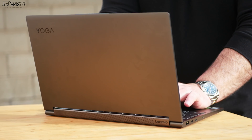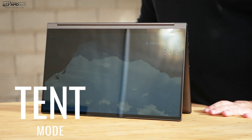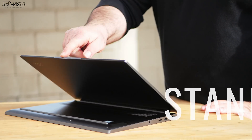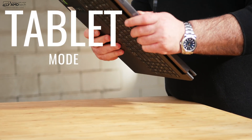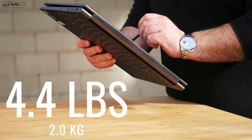Since the Yoga C940 is a convertible laptop, it has a lot of versatility. You can put it into different modes — for instance, tent mode, which is great for recipes in the kitchen or consuming media. Same goes for stand mode. And of course you can always put it into tablet mode, which is great for use with the pen, although as a tablet this is certainly on the heavy side.